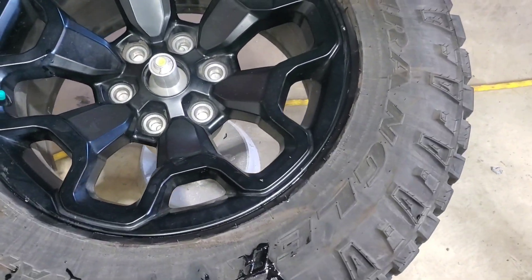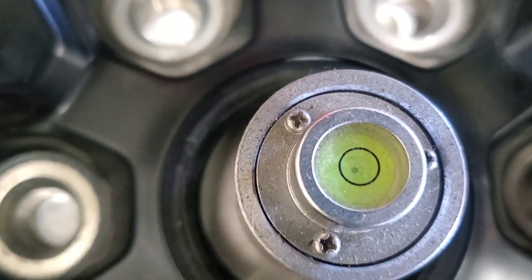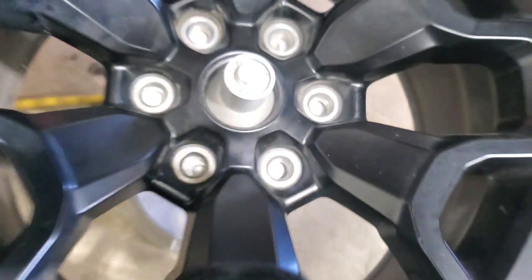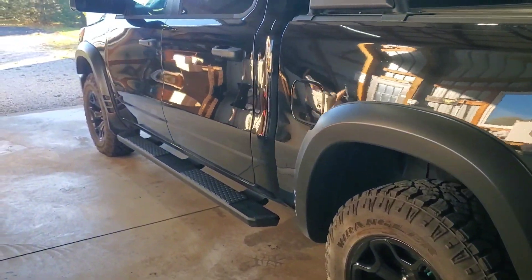Pretty much with all the tires I've done lately, I use this bubble balancer, and that bubble's right in the middle — it's hard to see it in here, but it is. All right, they're all mounted. I'm going to pull it outside to get a better look at it.